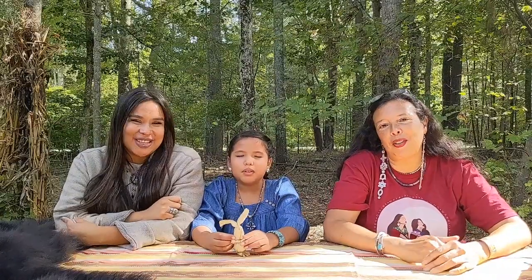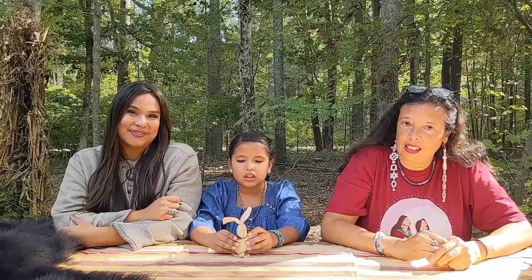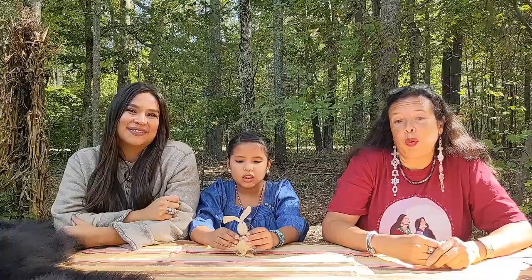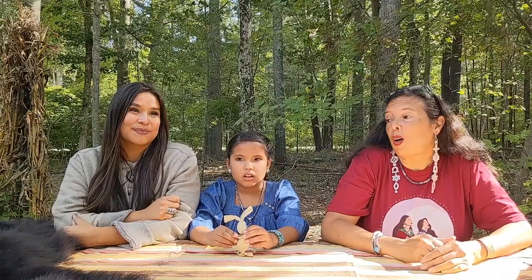Happy Indigenous Peoples Day! Hi everyone, my name is Dawn Spears. I am a Narragansett from Rhode Island. Thank you for joining us today. We are going to share with you a Cornhusk Doll making demonstration from our home.